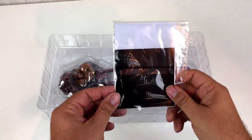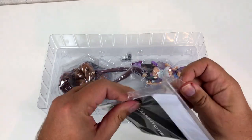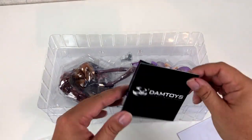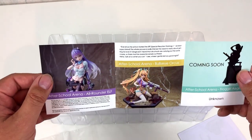But to be honest I didn't even care. When I saw a picture of her in the newsletter of one of my favorite toy dealers, I knew I had to get her. And here we are now. Let's take a look at the manual — it seems more figures from this line will be released pretty soon.